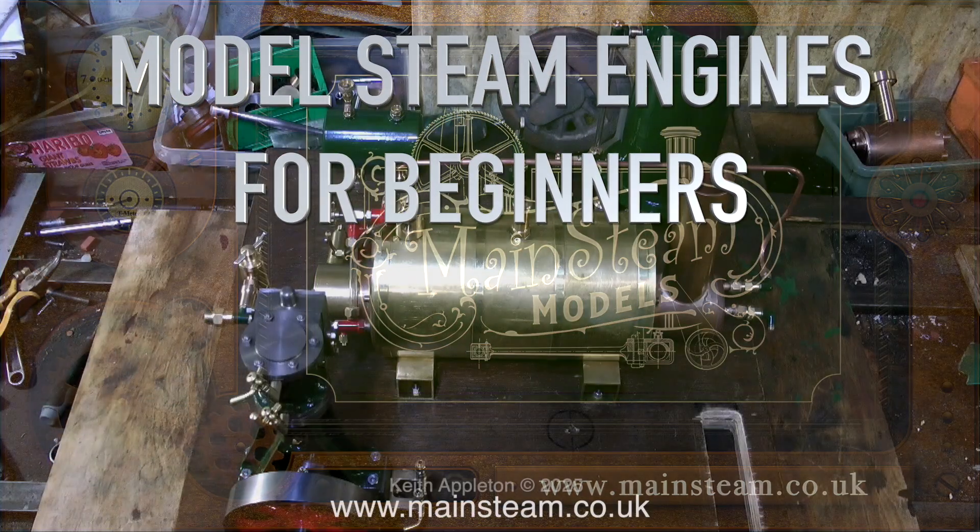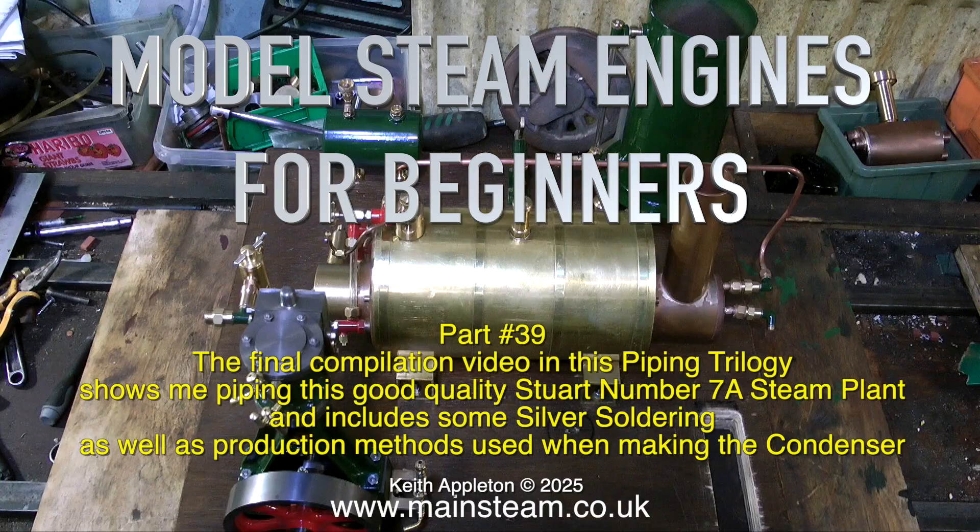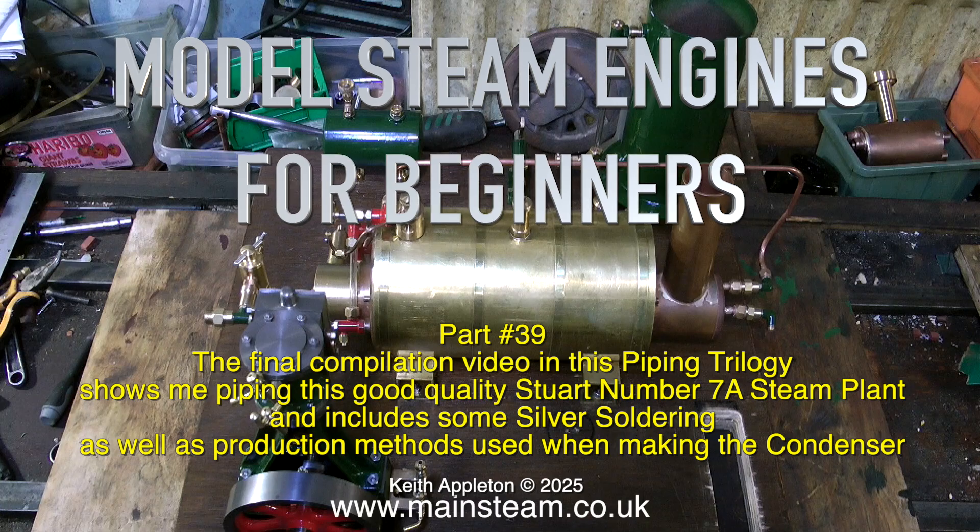Model Steam Engines for Beginners, part 39. The final compilation video in this piping trilogy shows me piping a good quality Stuart number 7a steam plant, and includes some silver soldering as well as production methods used when making the condenser.